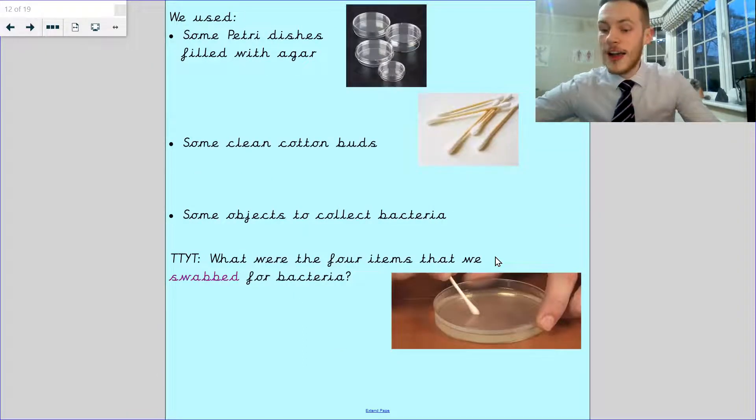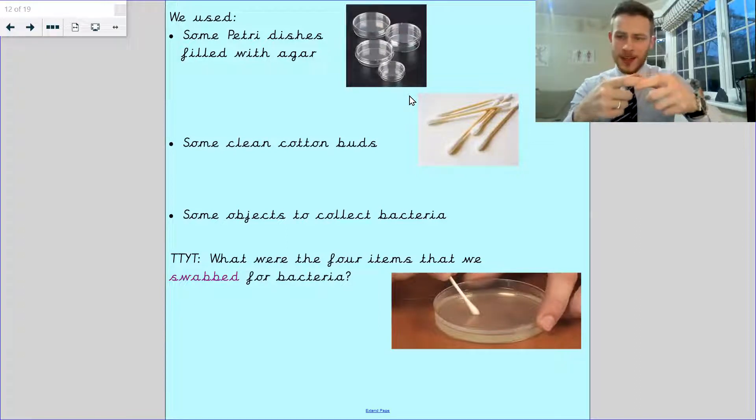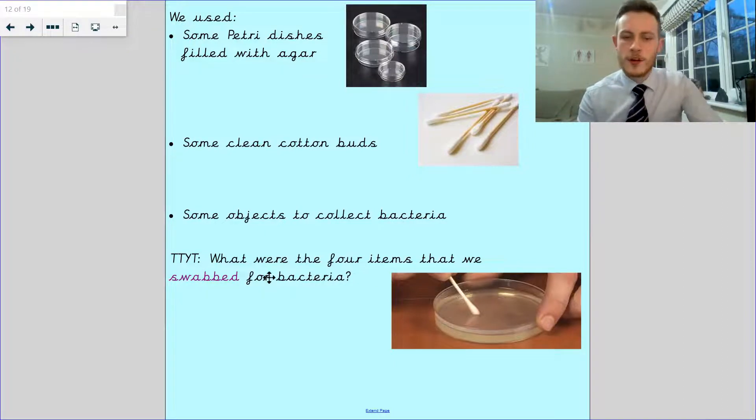This is our experiment equipment list. We used some petri dishes filled with agar. They were the plastic dishes and they had the jelly in them — the agar jelly — that meant we could grow bacteria on. We had clean cotton buds. We had some objects to collect bacteria. What were the four items that we swabbed for bacteria? I've got a key word there: swabbed. It's like when you wipe something with a cotton bud, you swab it — which means you collect that bacteria.